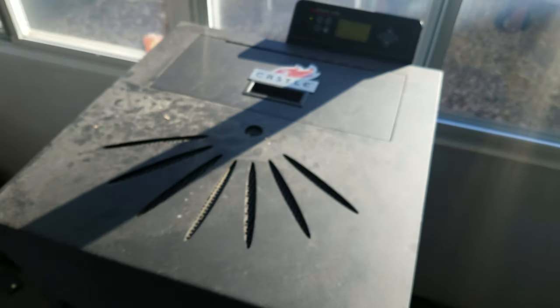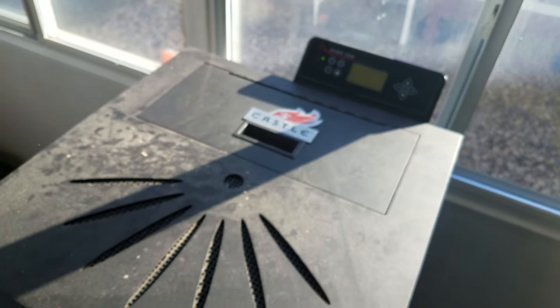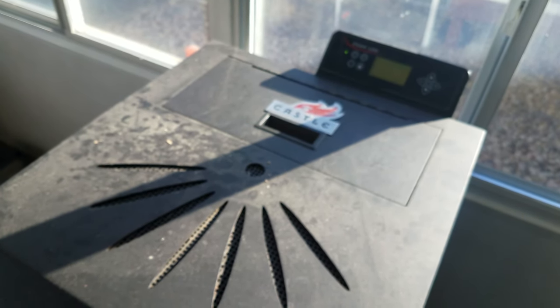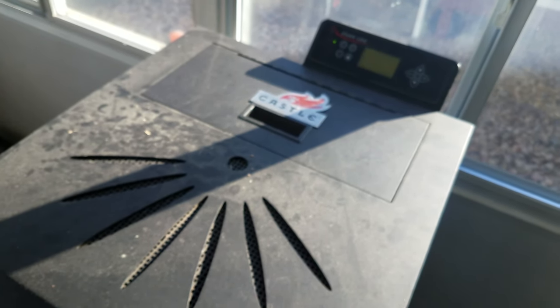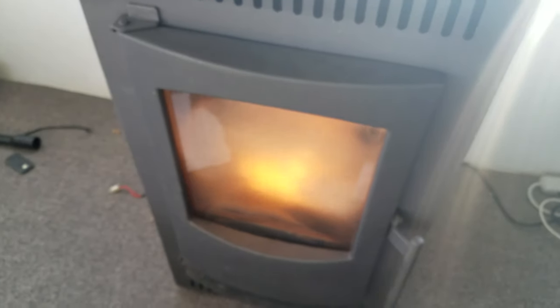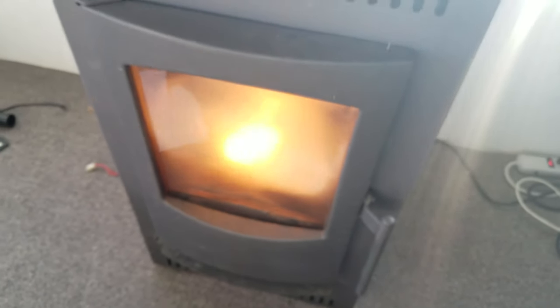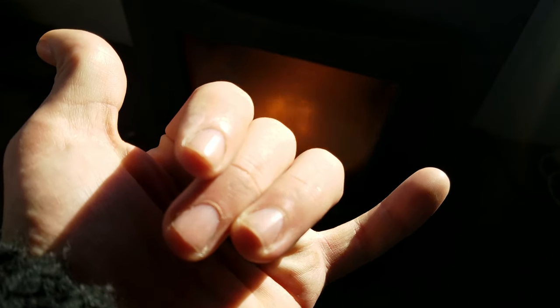If you guys like this video make sure to hit thumbs up and subscribe. I've got more tips for this stove — I was thinking about doing a video on all my optimal settings to get the most heat with the least amount of pellets and least amount of energy used. I've gone through a lot of different settings to figure out the optimal. If you get good feedback on this one I'll make another video on that. Thanks guys, have a good one — Merry Christmas, stay warm!